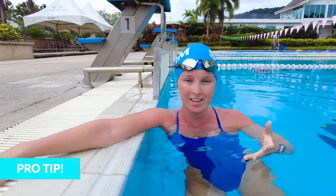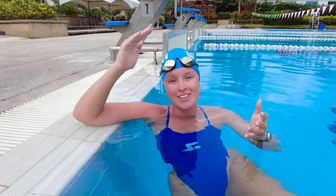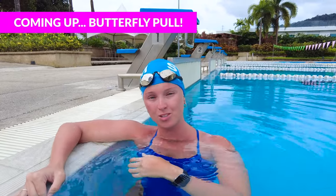A pro tip for butterfly is to breathe every other stroke — this can help you keep your hips up and keep moving forward while still getting the air you need. I hope you enjoyed this video. Remember, butterfly timing and rhythm is essential to the core of the stroke. If you can nail this, you can work on building up your strength and power as you continue to learn. Thanks for watching — make sure to tune in for our next episode on the butterfly pull so you can work on nailing down your arms. Catch you there!